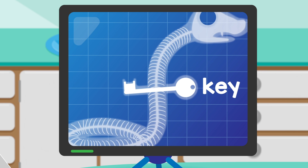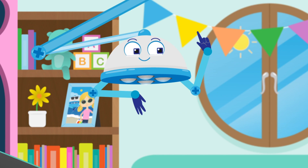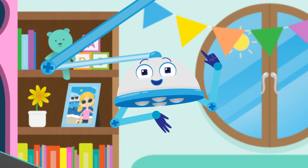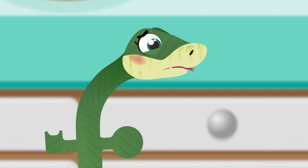It's a key! Oh dear Sally, a key definitely doesn't belong in your tummy. Swallowing keys and other objects like this can be very dangerous. It could hurt your tummy and make you very unwell.